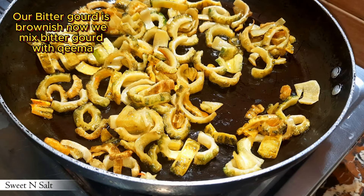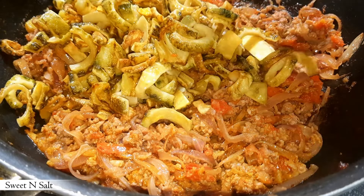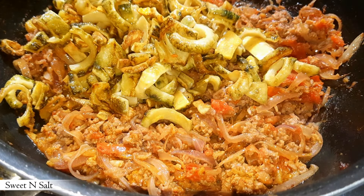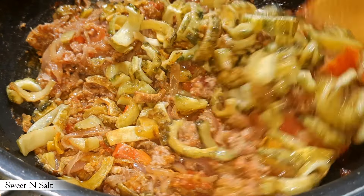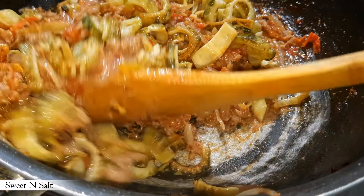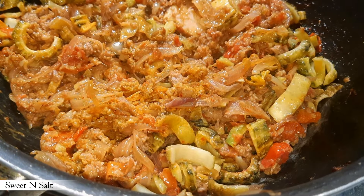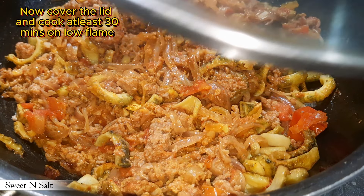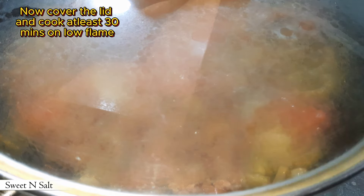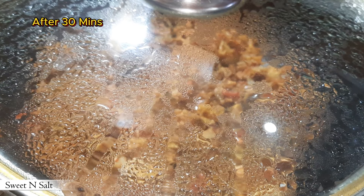The bitter gourd is brownish now. We mix the bitter gourd with the keema. Now cover the lid and cook for at least 30 minutes on low flame. After 30 minutes it is ready.